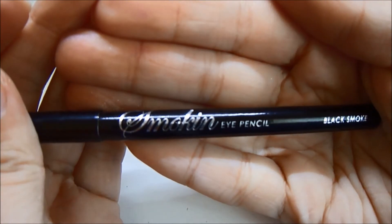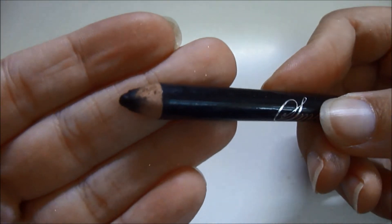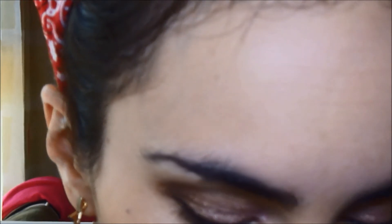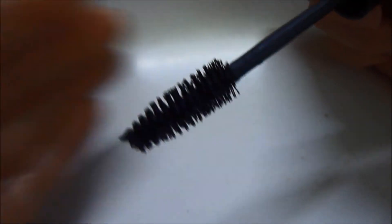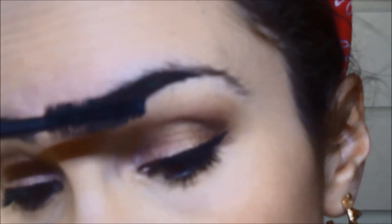Paso a utilizar este lápiz que venía en una paleta de MUA, la Smoking. Le he puesto una tapita para tenerlo suelto y poder utilizarlo más. Lo voy a aplicar tanto en la waterline superior como inferior. Paso a delinear y voy a utilizar el Intensive Eyeliner de Daily Plus, que tiene este pincelito gordito — es un eyeliner líquido. Voy a hacer un delineado lo más finito posible, también con un poco de rabillo, bastante rabillo, sin delinear prácticamente todo el ojo, solo hasta la mitad. Pasamos a las pestañas y vamos a utilizar esta máscara de Essence, Light of Extreme, aplicándola tanto en las pestañas superiores como inferiores.